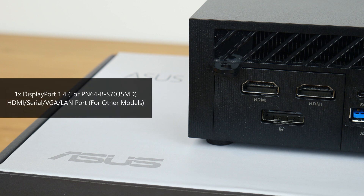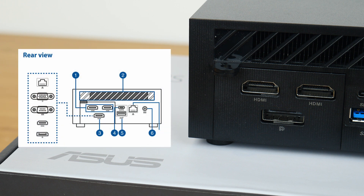For this particular PN64 model, the B-S7035MD, it comes with a DisplayPort 1.4 port right here. Other models of the PN64 could come with, say, an additional HDMI port, serial port, VGA port, or even a second LAN port instead, as per this illustration from the PN64's user manual.